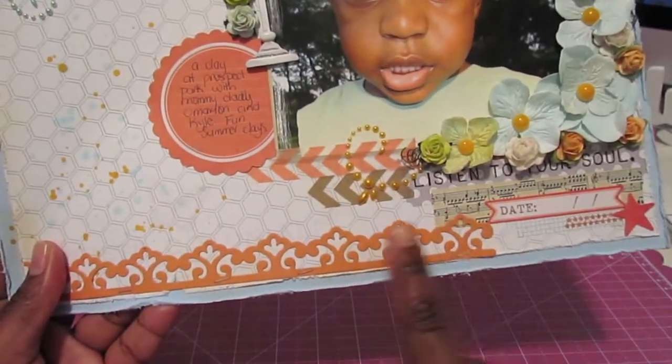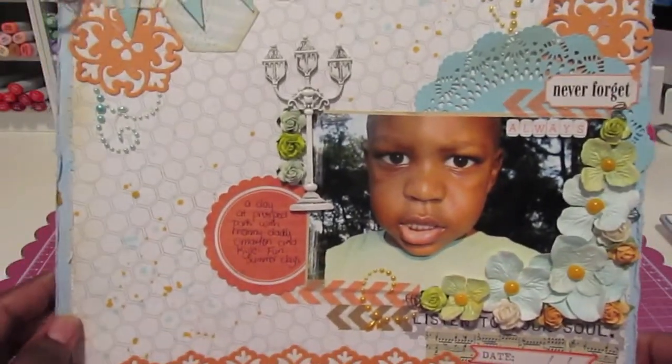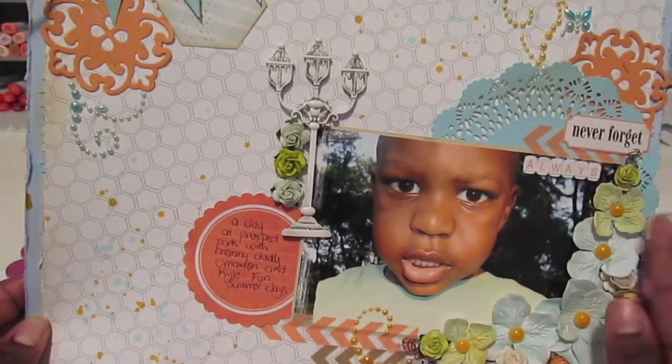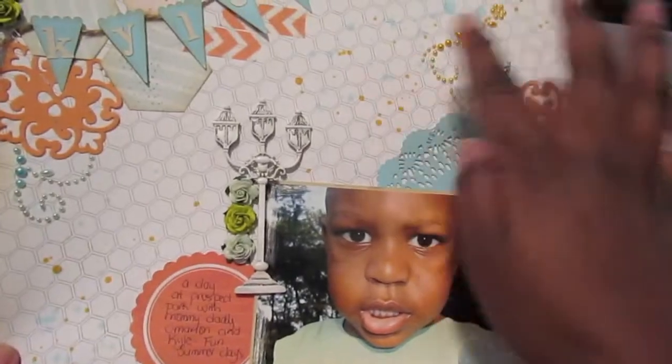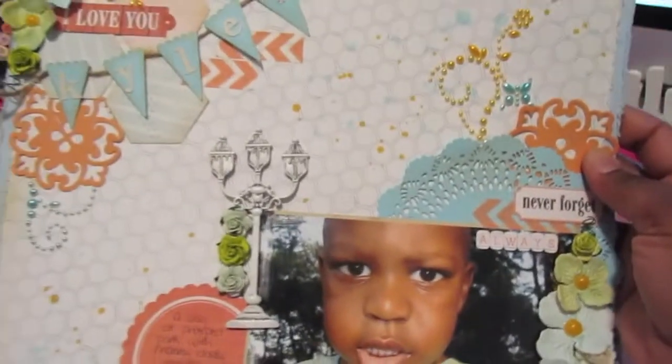This piece here I also cut with one of my Spellbinder dies. You'll notice that I did add some droplets or splashes of distress ink throughout the layout here and here, and I did ink it up along the edges of the layout as well.